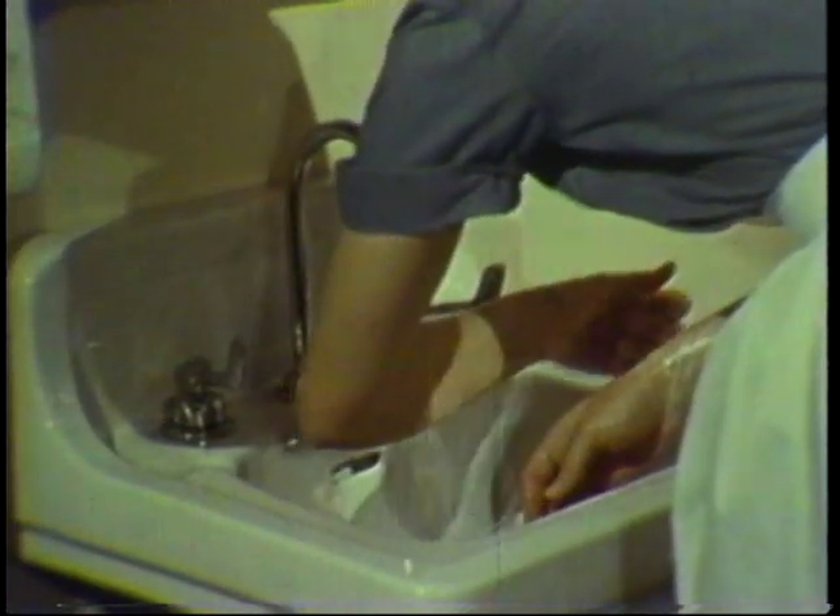Always rinse carefully, allowing the water to flow from the forearms toward the fingertips.